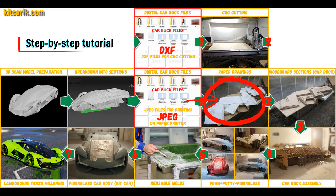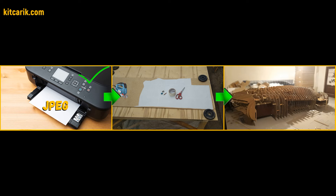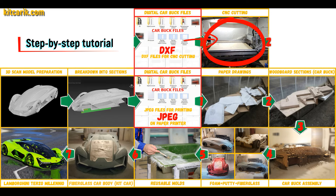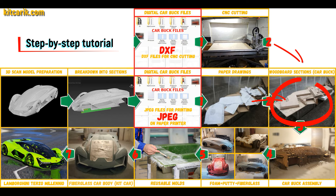These digital car body buck files need to be printed on a regular paper printer — you can use absolutely any paper printer — or cut on a CNC or laser machine to obtain wooden car body buck sections.